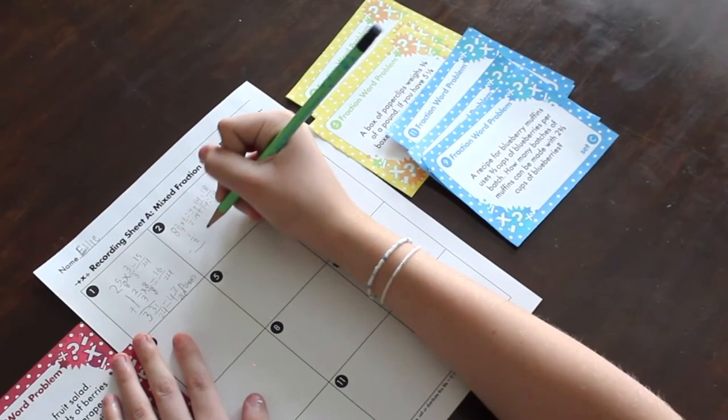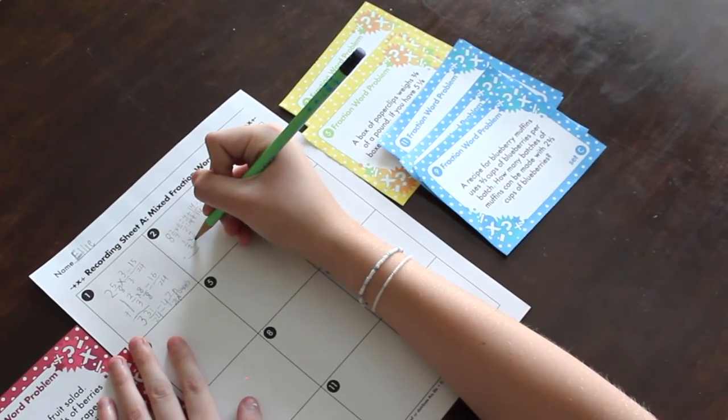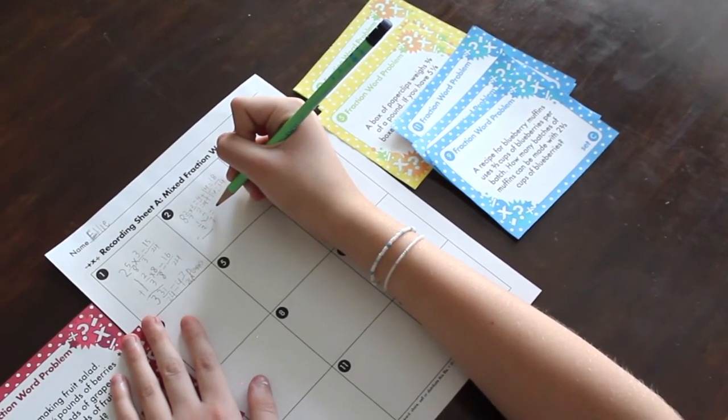Number two, task cards are great for early finishers or independent work. You could laminate these and have them ready to go, or use them as a review. You could even provide students with the answer key if you want them to be able to self-check.